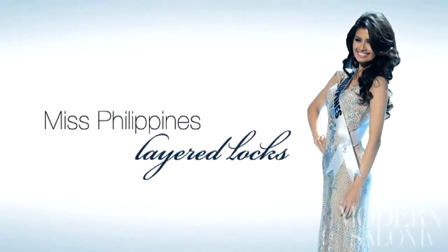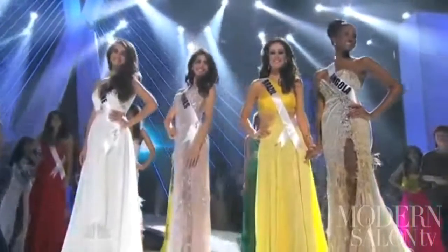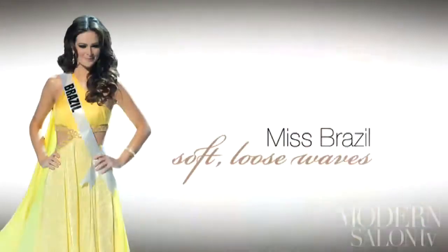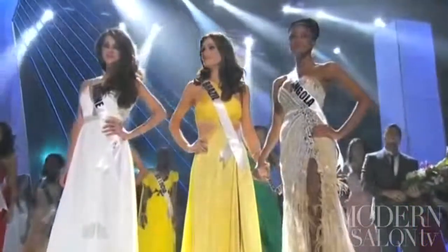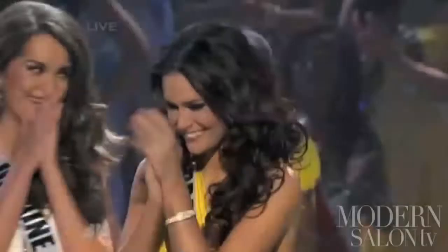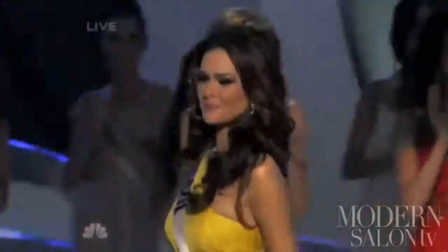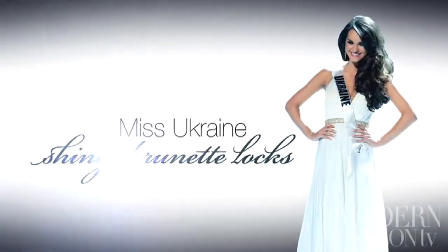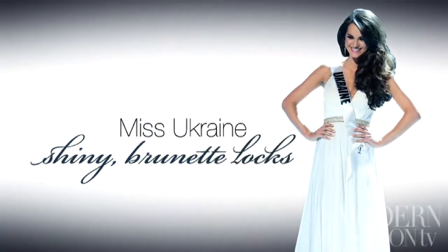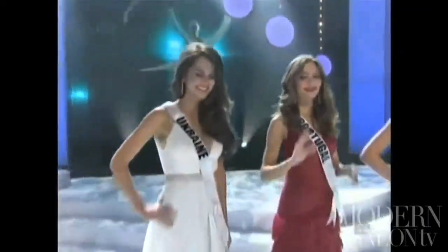Third runner-up Miss Philippines wore layered locks with lots of volume, while her sparkly gown and jewelry upped the glam factor. Miss Brazil, the hometown favorite and second runner-up, went out on a limb with her canary yellow dress but played her hair safe with soft, loose waves. First runner-up Miss Ukraine wore her shiny brunette hair down, but her strong brows and big lashes were standouts.